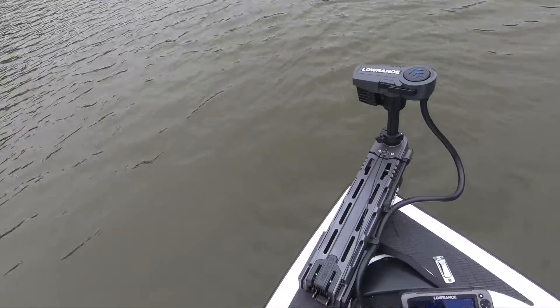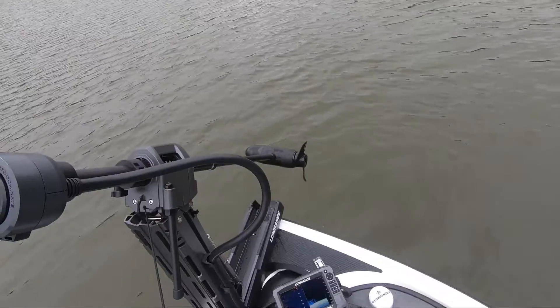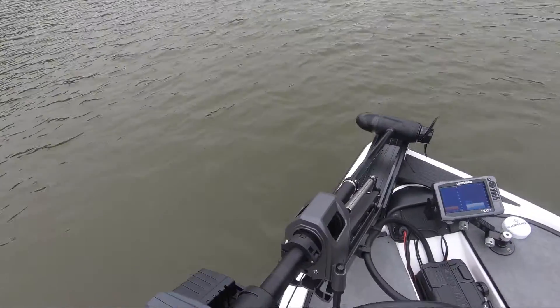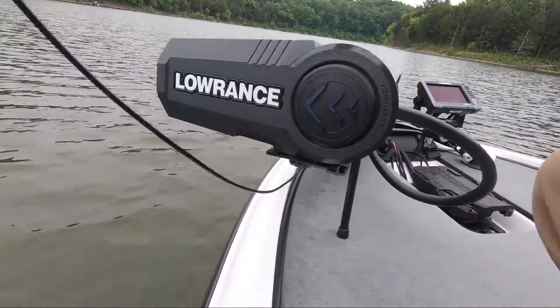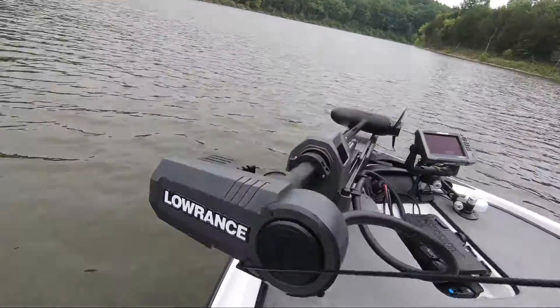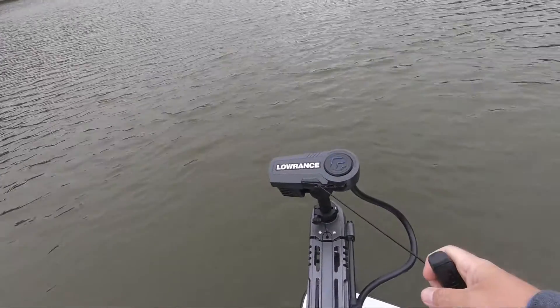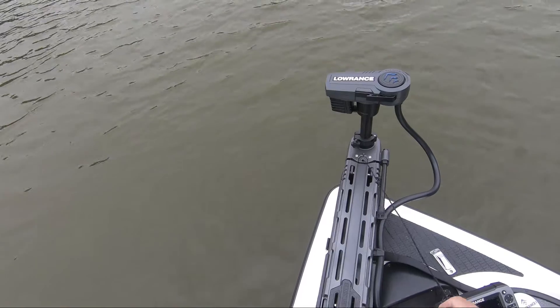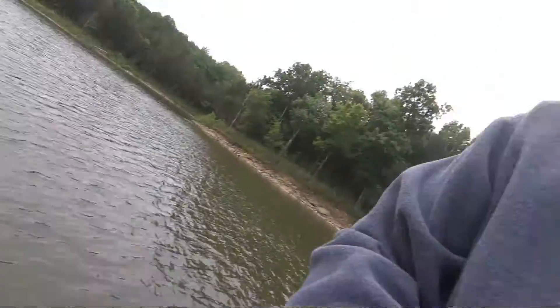Something else I really like about this thing is when you go to pick it up, the motor turns to the side automatically for you, and it just goes in there real easy. And here's probably the most nifty thing of the whole thing — if you see this little hook right here, you take your cord and put it into that, then pull on it, and it makes it real easy to deploy your motor. This might be the easiest deploying trolling motor I've ever been around. That little hook really helps.